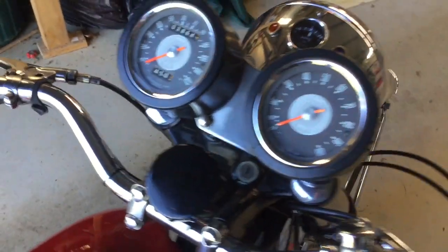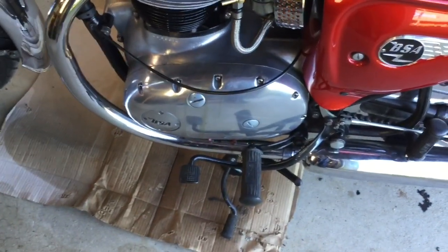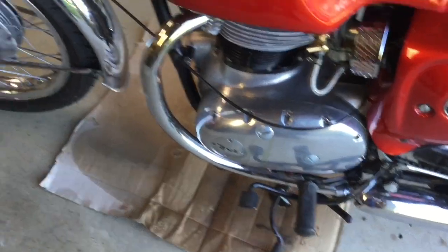The instrument binnacles are not right — that's something that's going to be fixed up. And the primary chain case is not correct either, that is something else that's going to be fixed up.